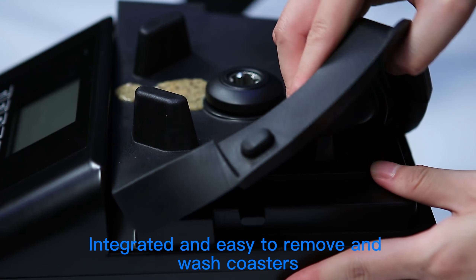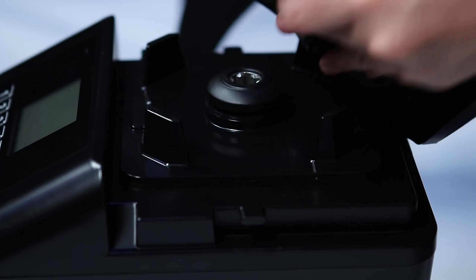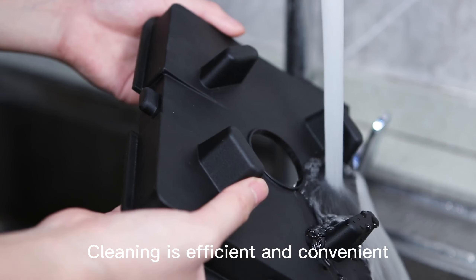Integrated and easy to remove and wash coasters. Cleaning is efficient and convenient.